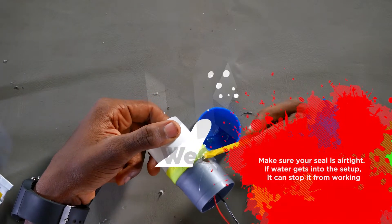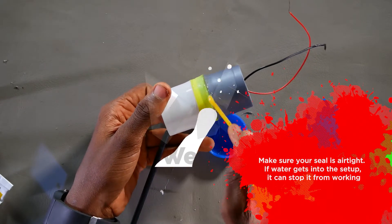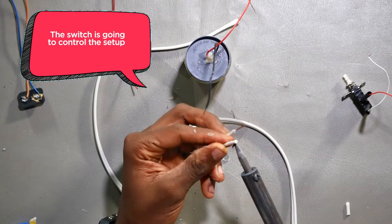I'm going to glue around to prevent water entering the setup. Make sure your seal is airtight — if water gets into the setup, it can stop it from working. I'm going to connect the switch to the setup. The switch is going to control the setup.